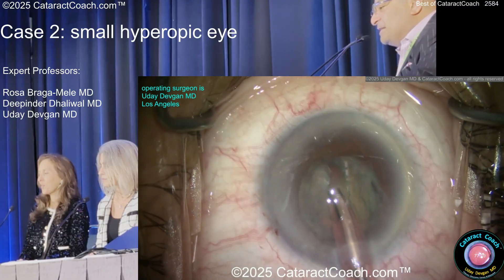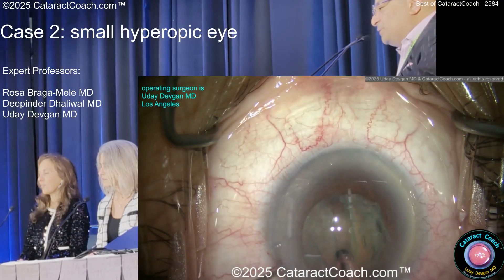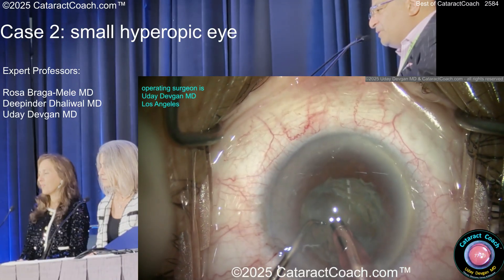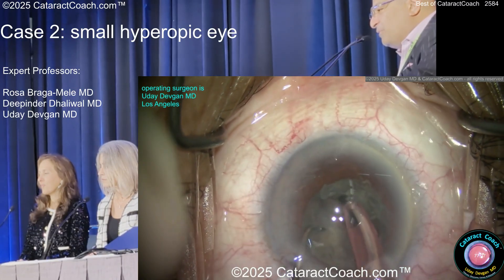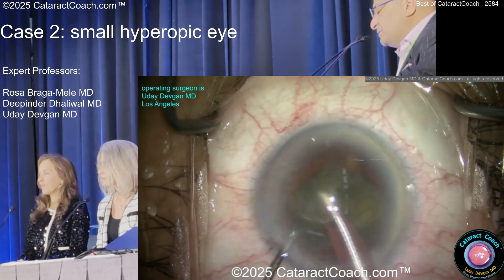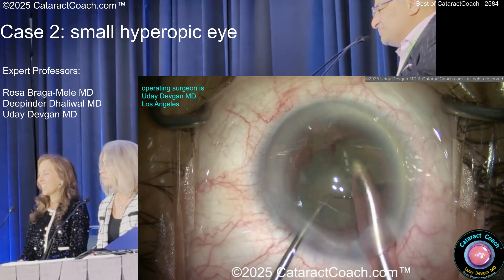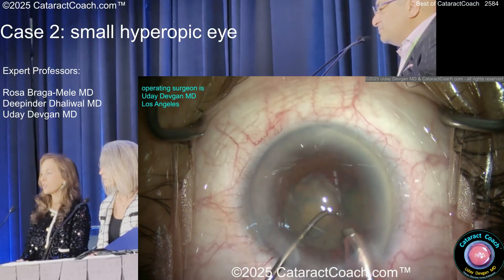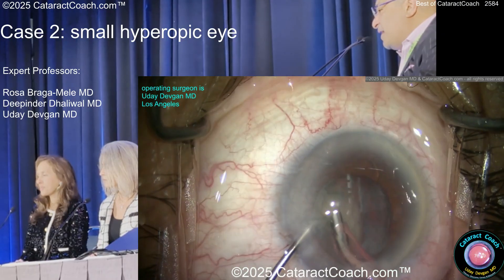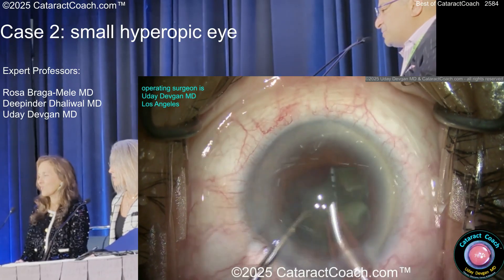I've got one more trick: after I crack it and split it, I'm going to use the chopper to pull one nucleus piece to the side while I get the other half out. The left hand pulls one nuclear piece towards me to make more room — there's a bigger gap, now I can get the other piece up. It's a Beverly Hills cataract, not too dense. My surgery center is just about 10 kilometers away. The wound is a little more anterior to prevent prolapse — I just don't want that iris popping out. Now that I've got one half out, there's just a lot more room. A lot less stressful.